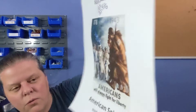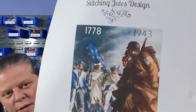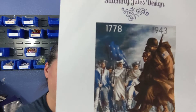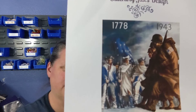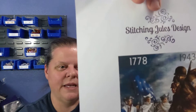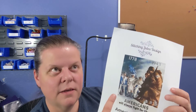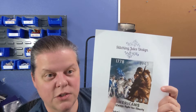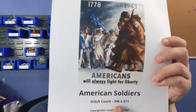It says 'Americans will always fight for liberty.' It's got the Revolutionary War soldiers there with the World War II soldiers — 1778 to 1943. I love the colors in this one. This is basically a screenshot of what it actually looks like in the cross-stitch design software, so this is not the original photo. The stitch count is 396 by 511.